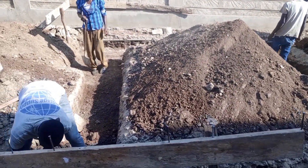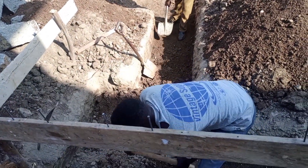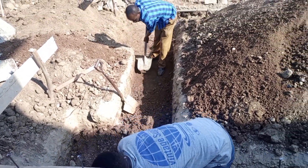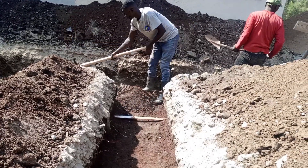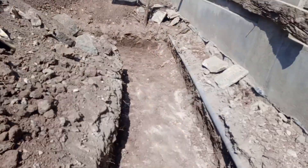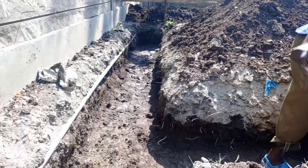We have finished the trenches, then we start our blinding. That's day two — we will be doing the blinding of the trenches before we do the stills.